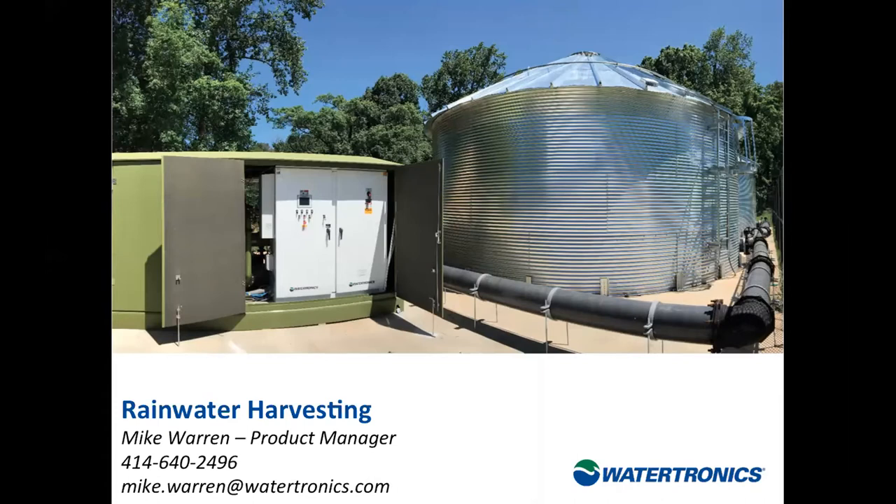Today's topic on rainwater harvesting for landscape irrigation certainly explores the efficiency of water use in a larger system and how to make the most of a natural event to grow and improve the landscapes we are designing. To talk to us all today I have Mike Warren from Watertronics to present the first of a multi-part series, because Mike knows what he's talking about and has a great number of years of experience in understanding rainwater harvesting systems and the components that make up such a system.